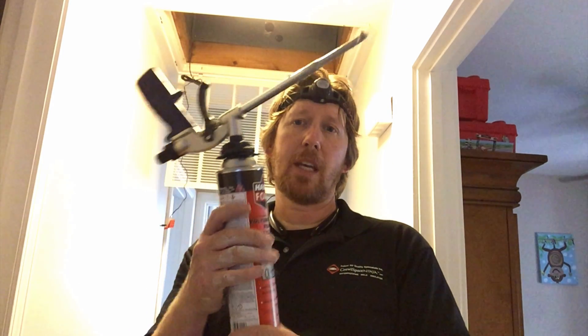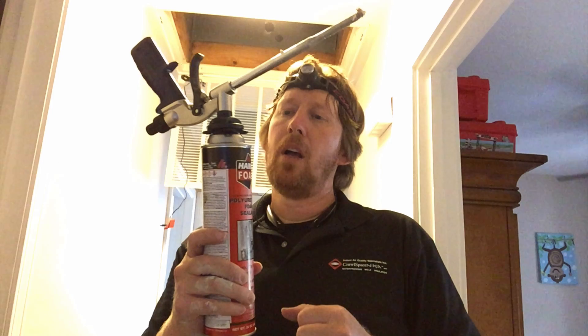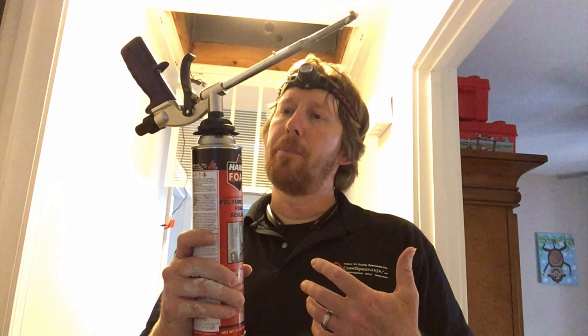They also make a Handy Foam with the tube. Those are good in tighter spaces because you can manipulate that tube, but if you don't use it up, it's going to go bad on you pretty quickly. So if you get a chance, check out the Handy Foam by FOMO and look for the gun. This is how you use it, and we're going to go ahead up there and do some of that right now.